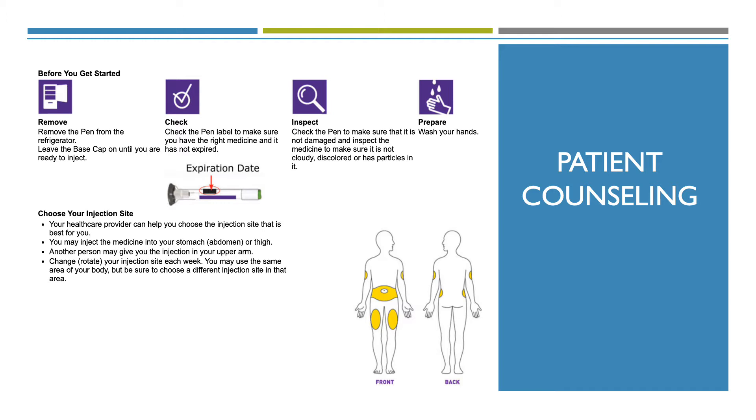Fourth, you want to prepare by washing your hands and choosing your injection site. You want to make sure you choose an injection site that's best for you. You may inject the medicine into your stomach or thigh. Another person may give you an injection in the upper arm. Change your injection site each week; you may use the same area of the body, but be sure to choose a different spot within that area.